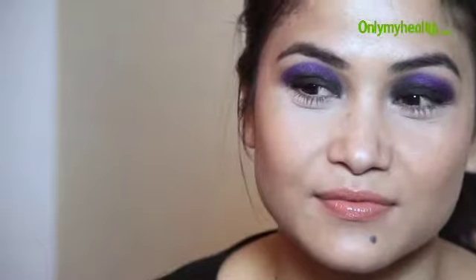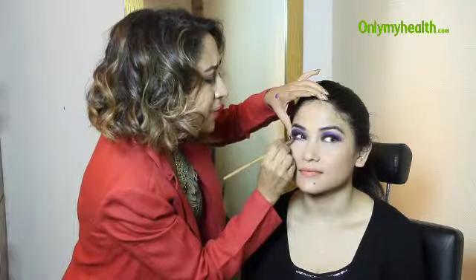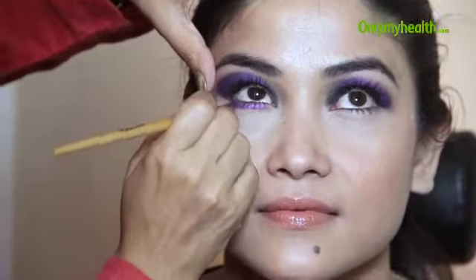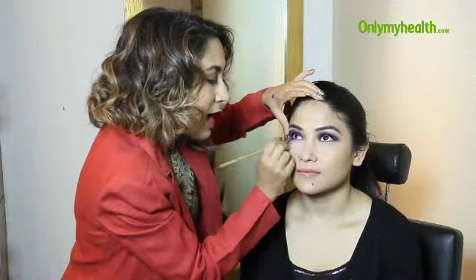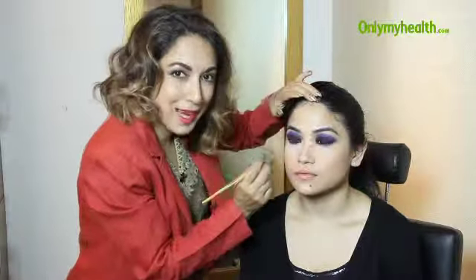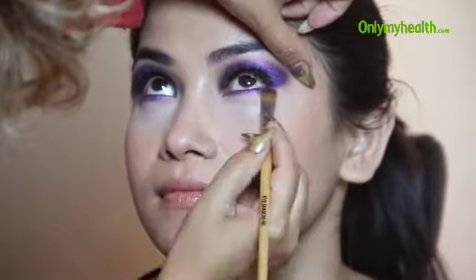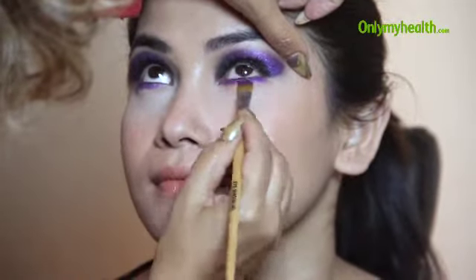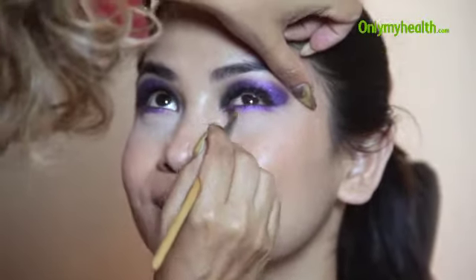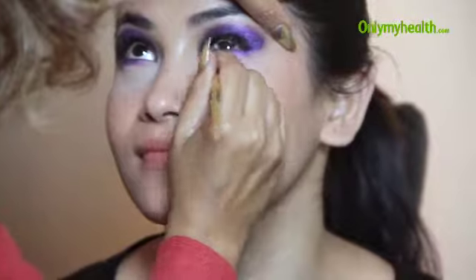I'm going to use the same product and the same brush underneath the eyelash. I don't mind spreading this colour out away from the lash line because closer to the lash line I'll be using the black. So I'm just using it right underneath the lash line and blending the edges with the same brush before it completely dries out. As you can see, that beautiful violet colour is showing through.